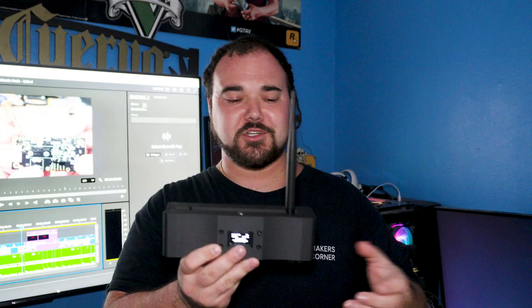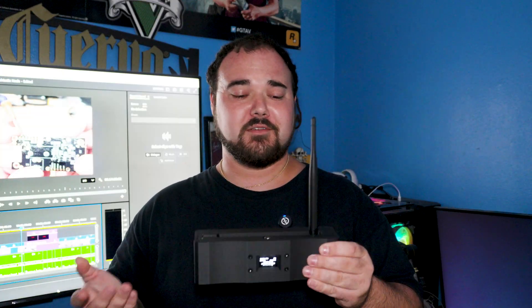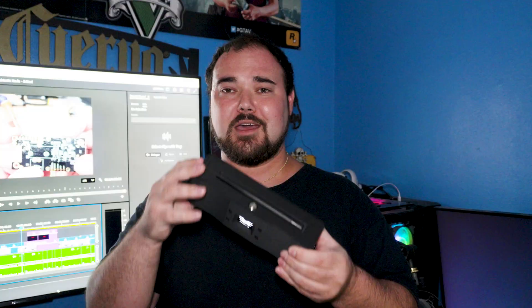Hey guys, welcome back to Maker's Corner. In today's video, I'm going to show you how I've made my very own little Meshtastic node. Before you click off thinking there's already plenty of them out there — hang on. There is one feature I couldn't find on any of them, and that is this nice little flip-up antenna. As someone who likes to travel with their Meshtastic node, having something that folds up nicely like this so I can just shove it in my bag and go is a really nice quality-of-life thing to have.